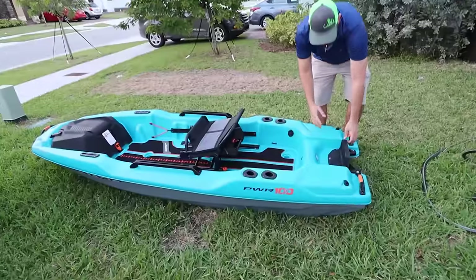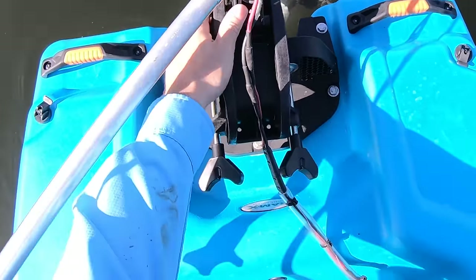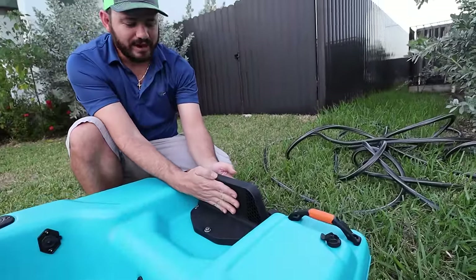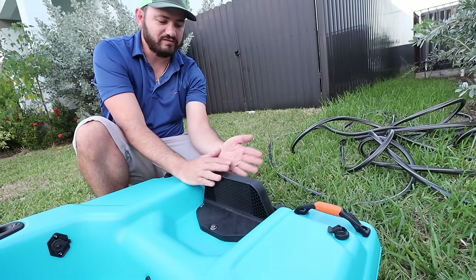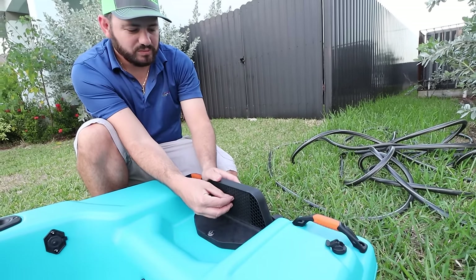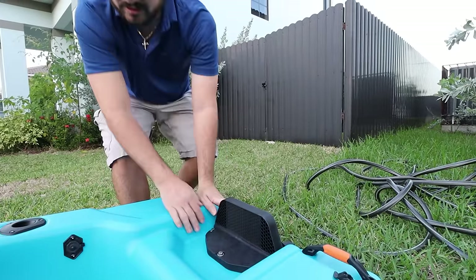We also have this transom mount plate for your trolling motor or your outboard. What I like about this one is that it has a little lip right here that will prevent that motor from slipping out. I used to have a kayak where it was really smooth and my trolling motor slipped out and fell — I was able to get it. But with the way this is designed, whatever trolling motor you put in there, it's gonna stay there — it's not gonna go anywhere.